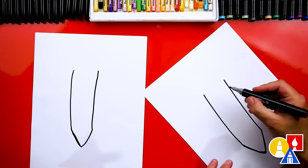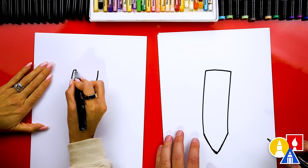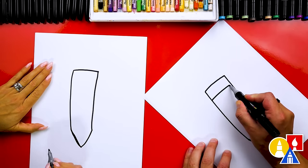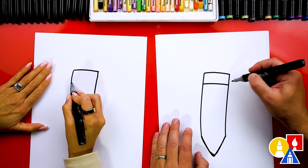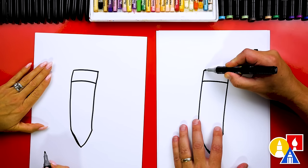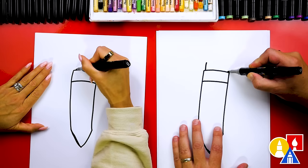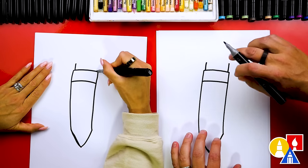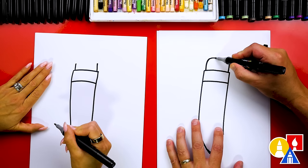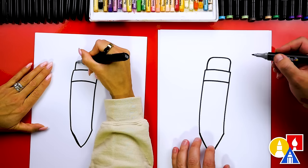Now let's draw the top — we're gonna draw a little curve to connect the two lines together. Let's also come down just a little bit and draw another curve that matches. This is for that metal part that holds the eraser on the end. Now let's draw the eraser — we're gonna come in just slightly on both sides and draw these lines parallel so they're matching.